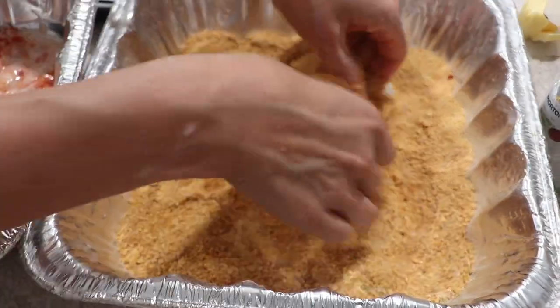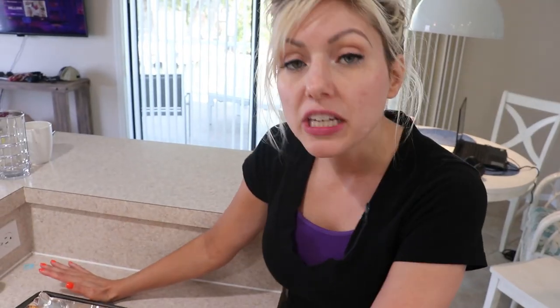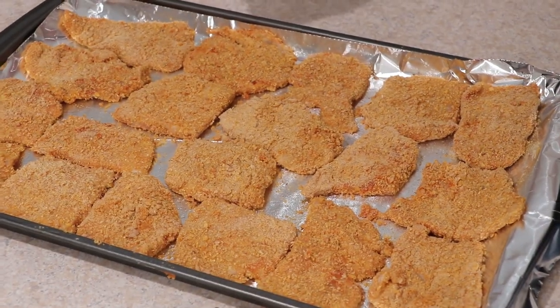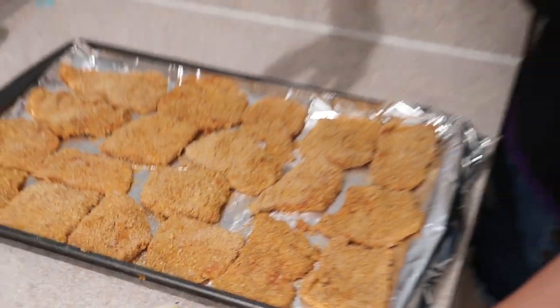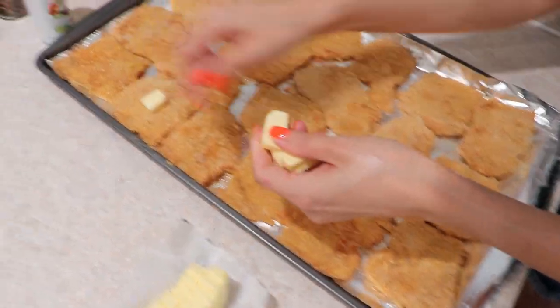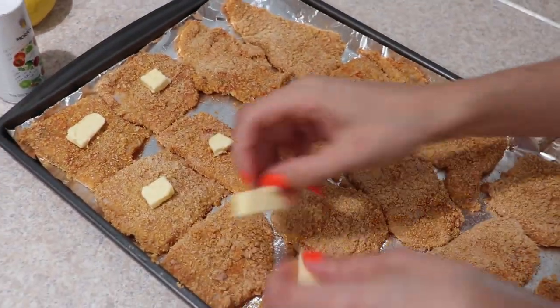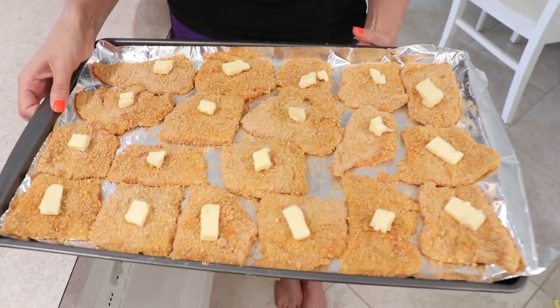These are going to be baked chicken sliders. Our chicken cutlets are coated — you can see how thin they are, perfect for a baked Nashville hot chicken slider. One thing my grandma always taught me: she would make cornflake baked coated chicken tenders, and before she baked them she would always put a piece of butter on each piece of chicken. Bake at 450 degrees for about 15 to 20 minutes, just until they're nice golden and finished up.